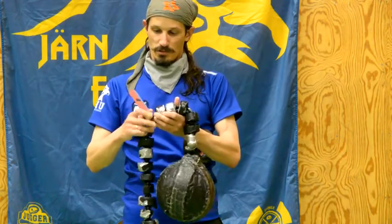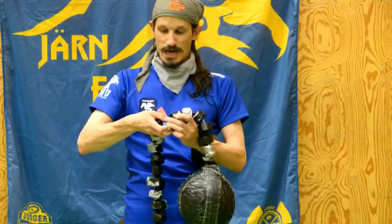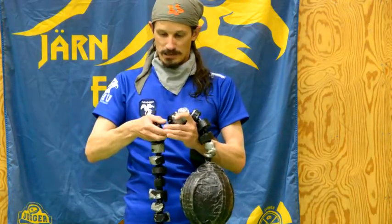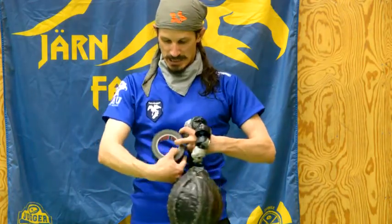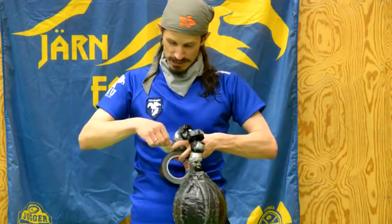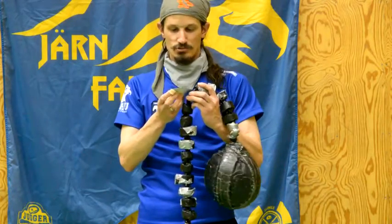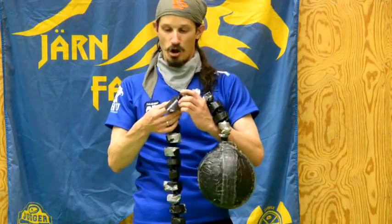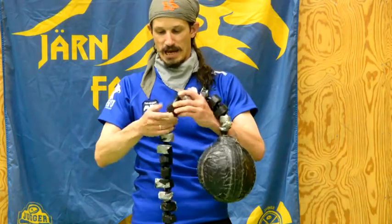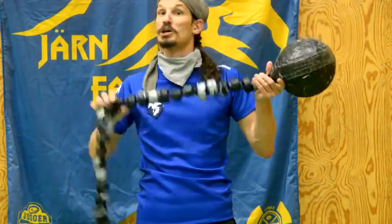We take this bit of plastic and wrap it around the chain link like that, and then we take some tape — very comfortable, strong tape — and just wrap the tape over the plastic. And ready you are with your fantastic new chain.